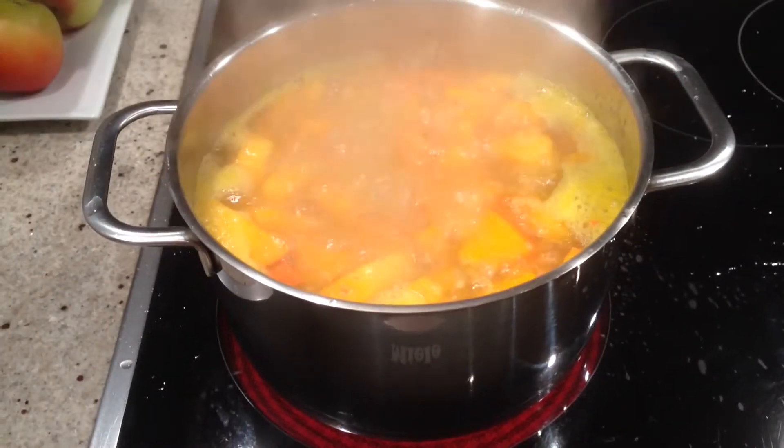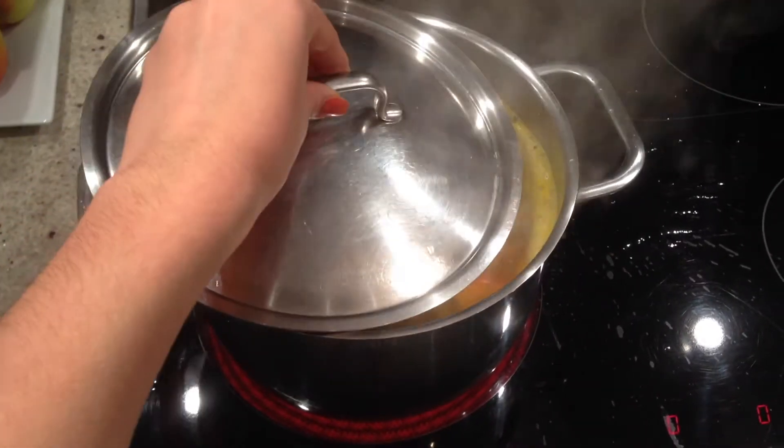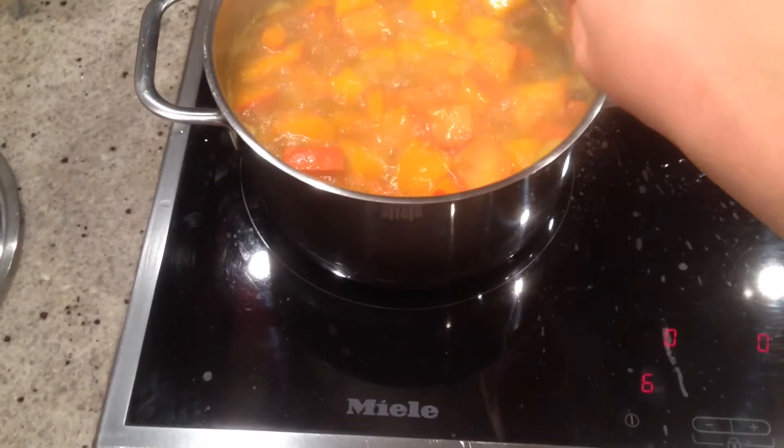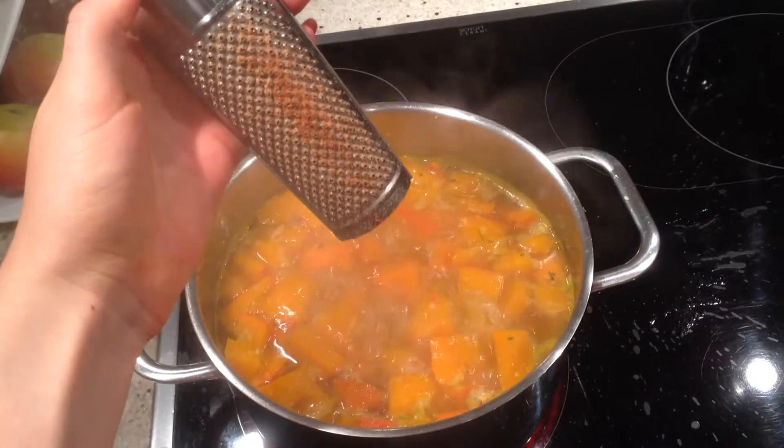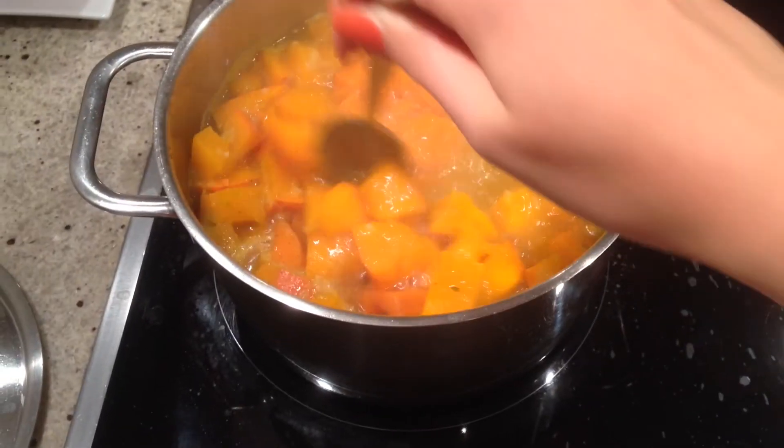When it boils you can lower the temperature again and put the lid back on a little bit. Just let it simmer until it's done. Don't forget to stir it in between so nothing gets burnt. Then you can season it with some nutmeg and stir it in as well.